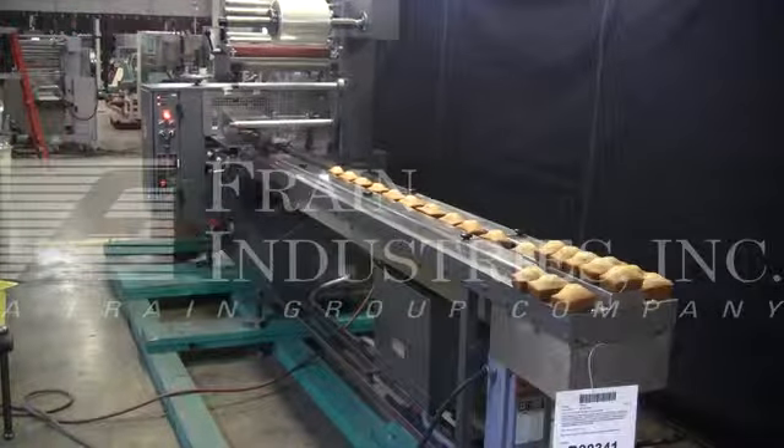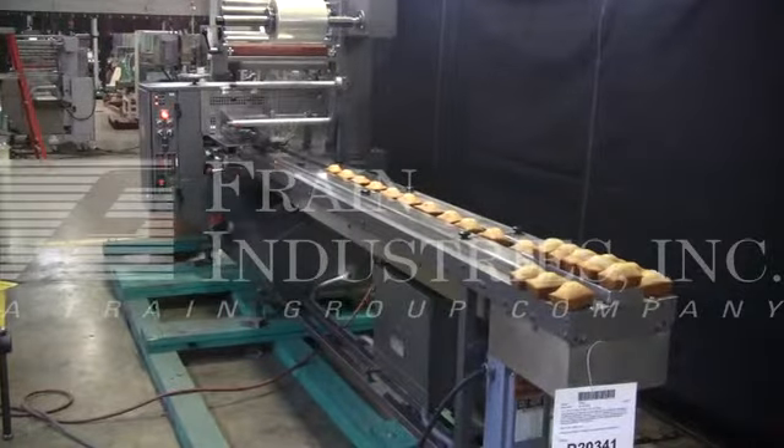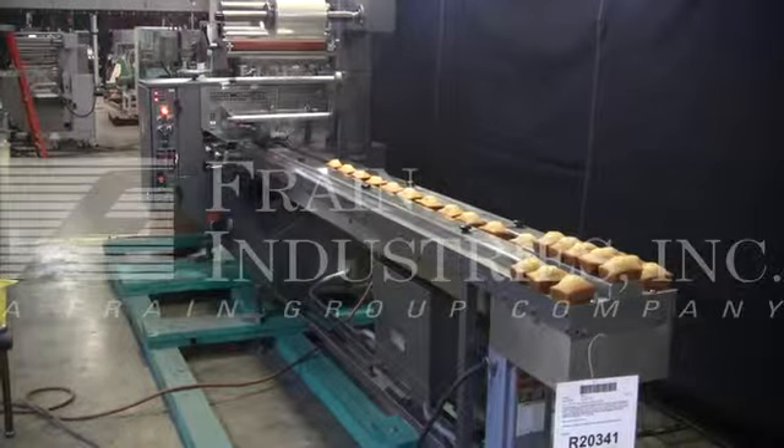Hi, we're the Frame Group service technicians who cycled your Doughboy horizontal wrapper. Before powering up the machine, it is recommended that you read the manual in its entirety — a manual placed with the machine when it ships.